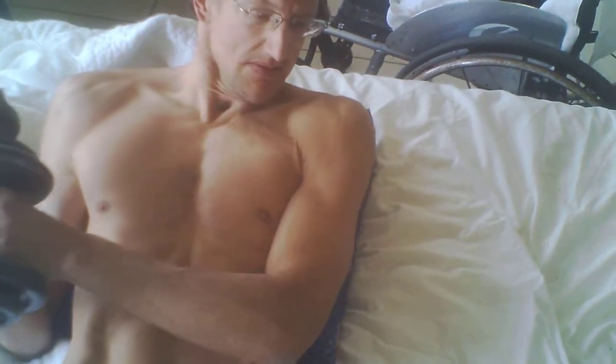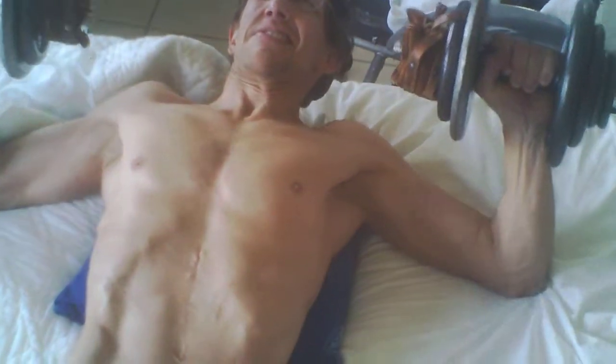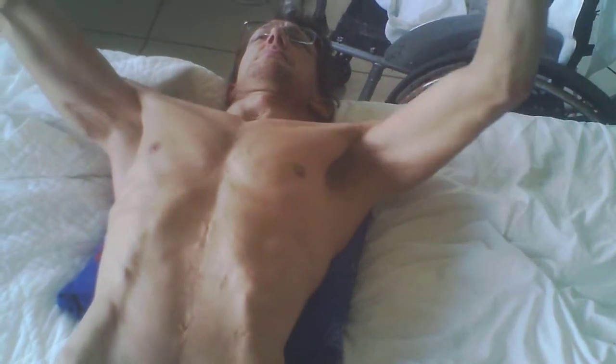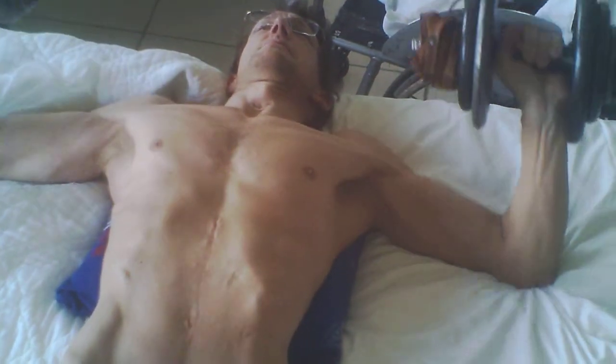I thought maybe I would try it in bed again. I'm using quite a bit of dumbbell weight — for me it is, though for you it might not be very much. I noticed that whenever I put my wheelchair cushion behind me, I was getting more of a workout of my shoulder muscles and my shoulders.